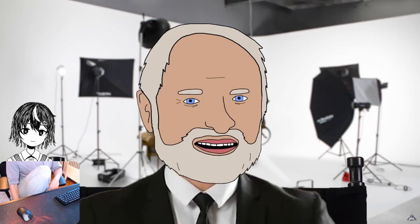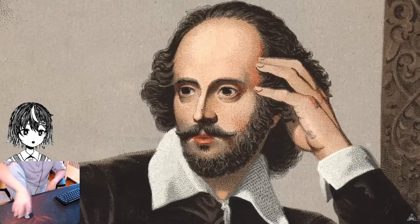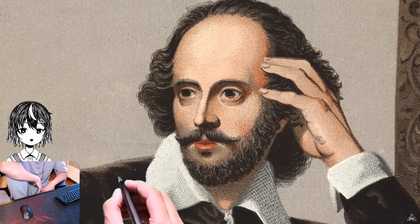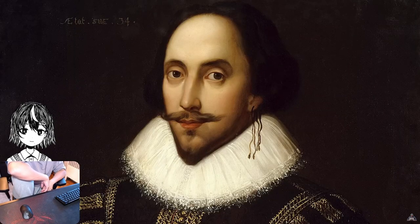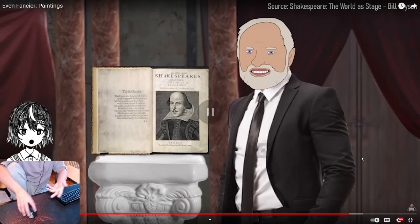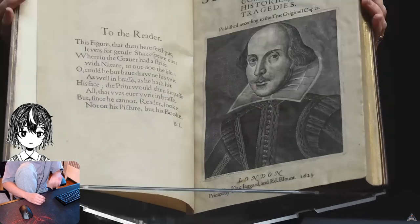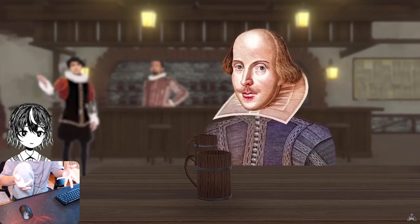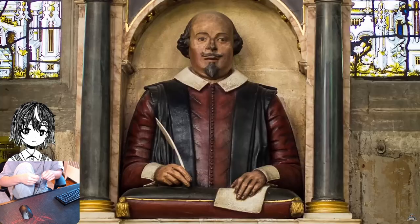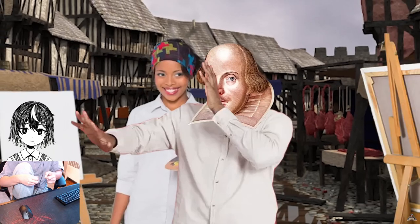This section is about Shakespeare. Dude showed up and changed the game. Here's the thing though — we basically know nothing about him. We don't know what he looked like: there are two best guesses, one from a craving on a first folio put together seven years after he was dead, and one a bust made for his grave. We also don't know exactly when he was born or when he died — his birthday is celebrated on the 23rd of April, but there's no record of that, and he died on the 23rd of April as well.